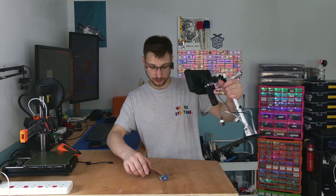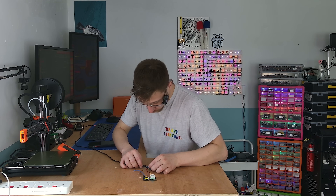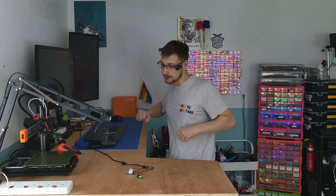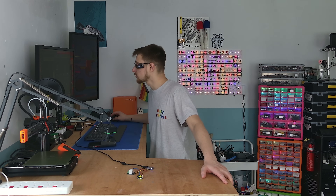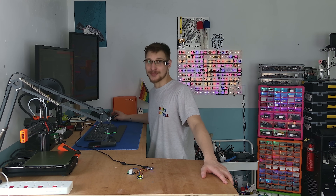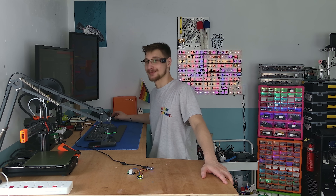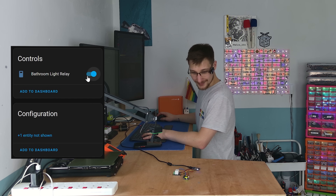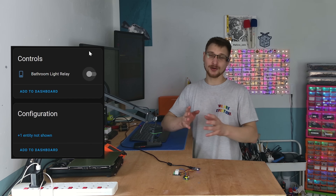All right, so with all that soldered together, we should be good to test it. Let's plug it in and upload some code to control the relay. Discovery — bathroom light — configure. I'm not recording my screen. Shit. You can't see anything I'm doing. Well, it says I successfully connected it to Home Assistant, but you'll just have to use your imagination. Bathroom light relay — on, off, on, off, on, off. Fantastic, that's all we needed.